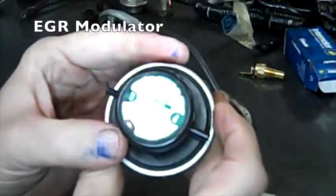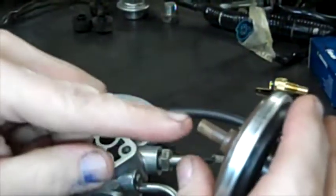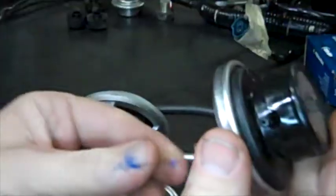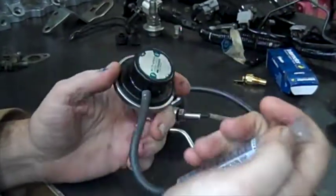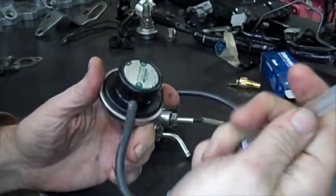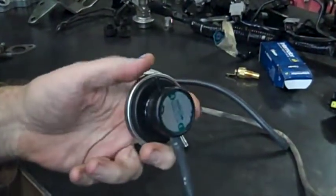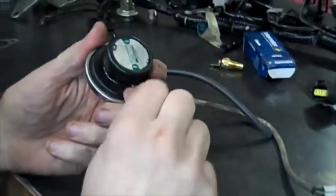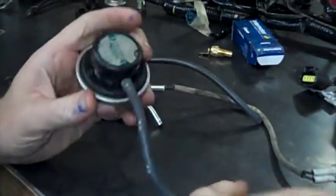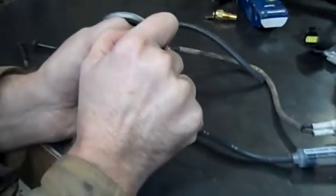This is the EGR modulator. The tube from the exhaust comes out from this one and goes into the bottom of this one. So that puts a positive pressure on there. This is my cheap vacuum generator. I can suck air in and blow air out, and if I plug up this other hole over here it doesn't make any difference. If I switch sides it doesn't make any difference. The air is actually going through the filter in the top.